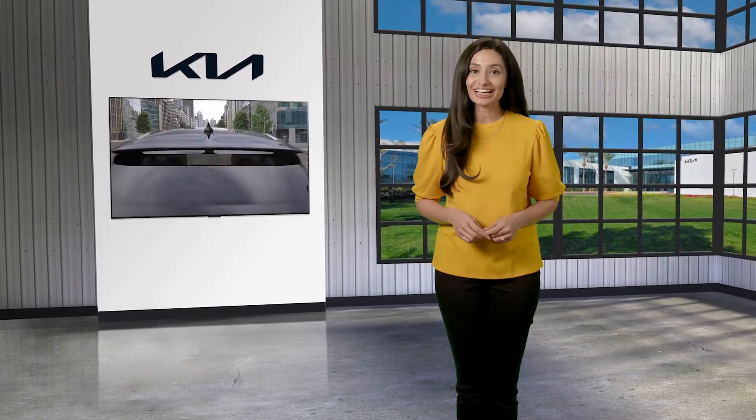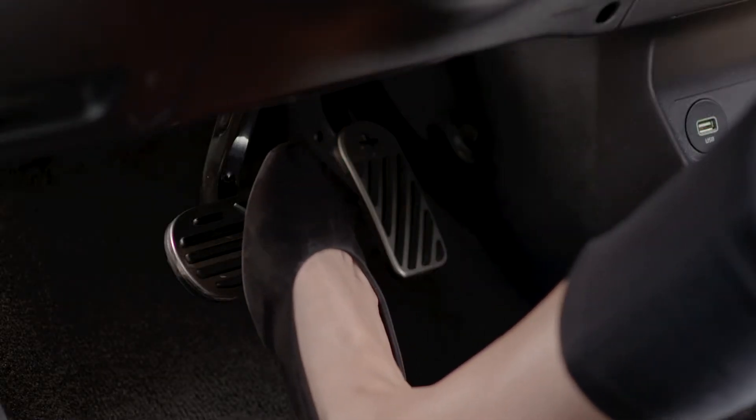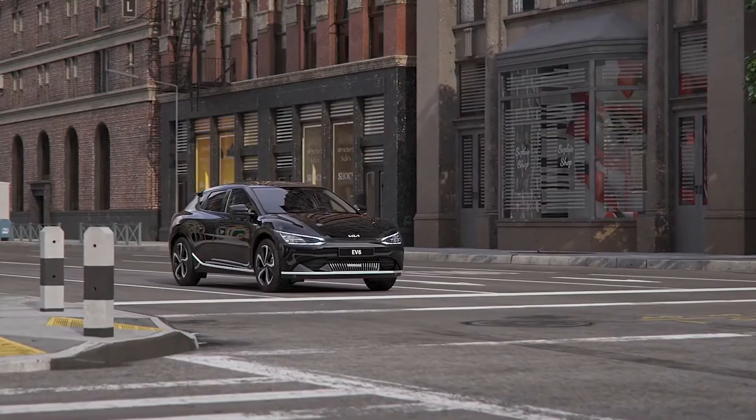In this video, we're going to discuss the i-Pedal feature that is available on select Kia models. Without needing to press the brake pedal, i-Pedal provides the maximum amount of regenerative braking and also enables the driver to bring the vehicle to a gentle halt.